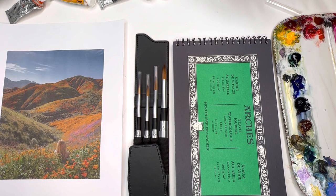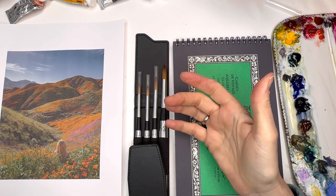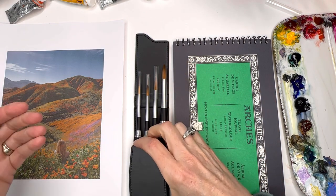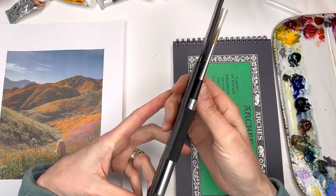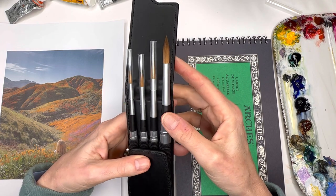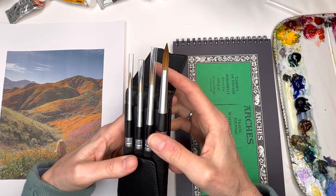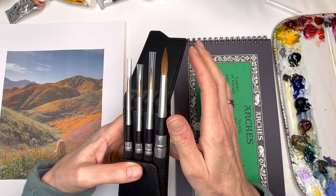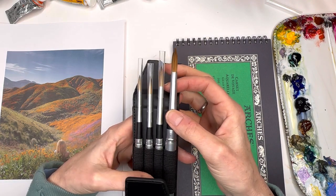For this tutorial, let me go over the supplies — this is a tutorial about using travel watercolor supplies, mostly the Princeton Aqua Elite travel case. It comes in at a price that I think is not that expensive for what it is. I mean, there are Escoda ones that are $120-something dollars.